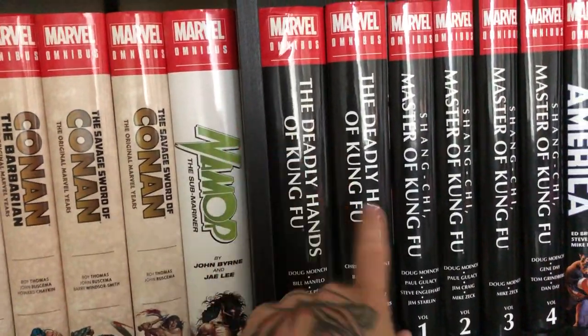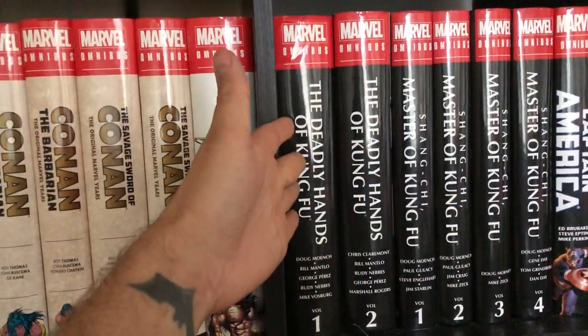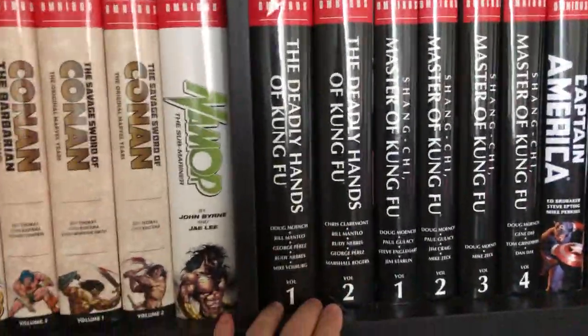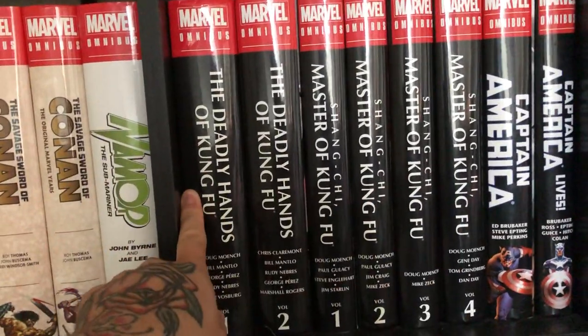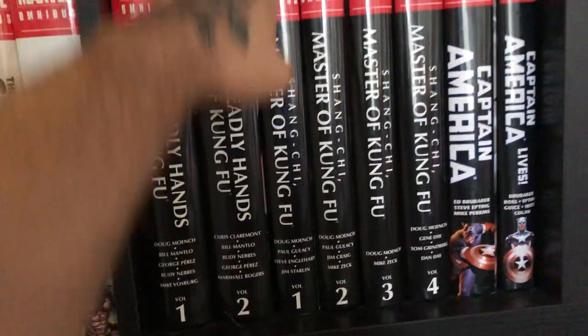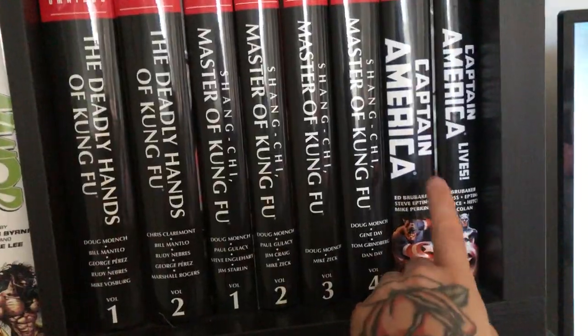Then we have the Shang-Chi Master of Kung Fu omnibus volumes 1, 2, 3, and 4, plus the Deadly Hands of Kung Fu omnibus volumes 1 and 2 — that's the black and white magazine version, a complete run. When they announced the Shang-Chi series was coming out I was really happy and had to pick it up immediately.